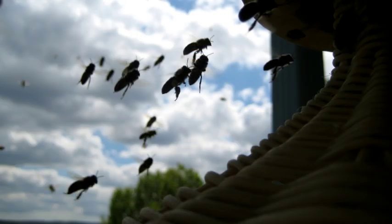The hive was designed by German sculptor Guntamanca and represents the fruits of many years of research into the nature of the honey bee colony.